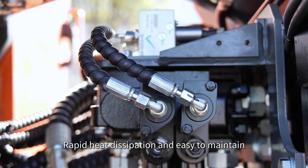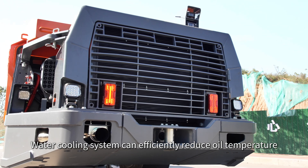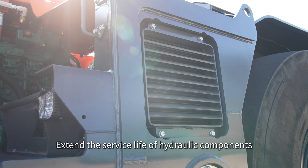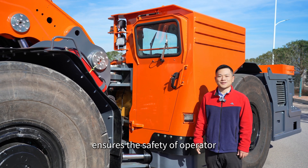The system is easy to maintain. The water cooling system can efficiently reduce oil temperature and extend the service life of hydraulic components.